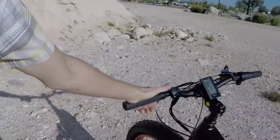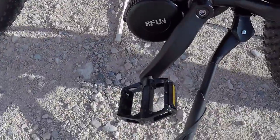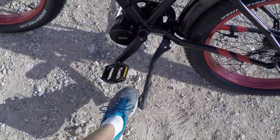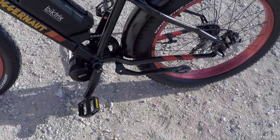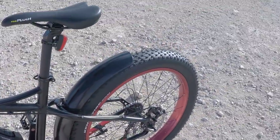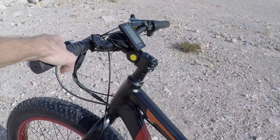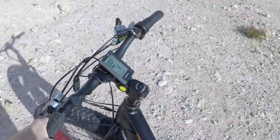I love the pedals they've chosen — these nice big ones with knobs on them. Good platform, good surface area, and there's the kickstand right there. The size of this bike feels really good to me, and I like that it's black because all the wires kind of blend in and the battery pack blends in too. It's a good-looking bike.